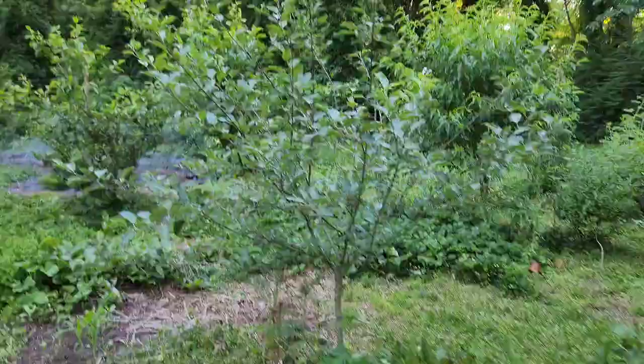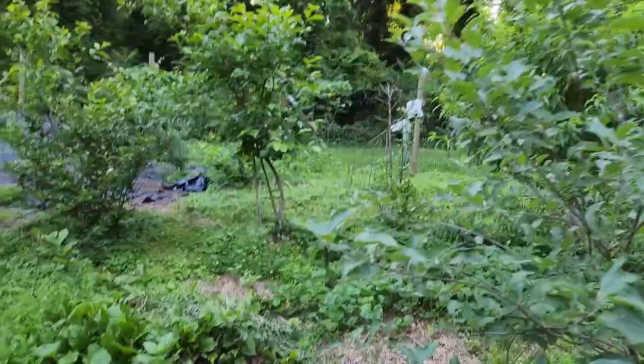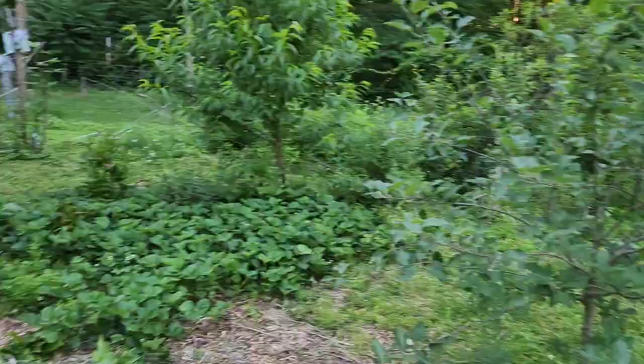If I ever move or start another food forest, I will also include apples, but I'm going to do a lot of research on Southern apple varieties to make sure I can find cultivars that can handle the heat and warmer winters and still fruit.